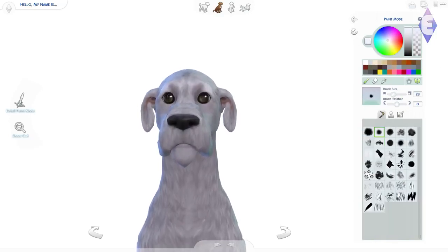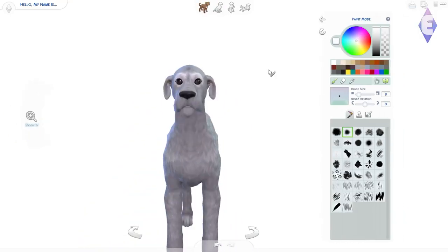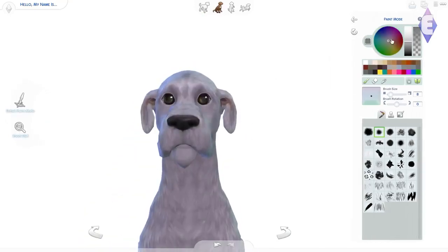So we're creating Tramp now, and he is so cute. Don't worry — I realized his ears are all wrong and I'm going to be changing those in a little while. I looked at him and thought, I do not think he looks like Tramp at all. What am I doing wrong? The ears really helped.